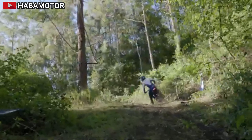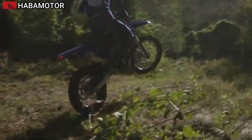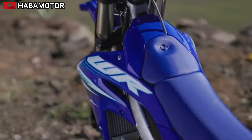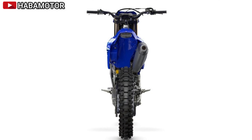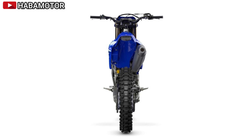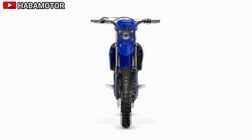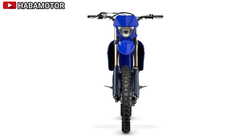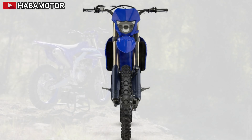The aluminum bilateral beam frame features tuned flex characteristics for competition-ready performance. Improved engine mounting brackets and a forged section at the swing-arm pivot contribute to a nimble, lightweight feel. The braking system includes a rigid front caliper with larger diameter pistons, aggressive brake pad compound, and a 270mm front rotor for exceptional stopping power. The rear brake features a lightweight caliper and hanger with a 240mm rotor to reduce unsprung weight.